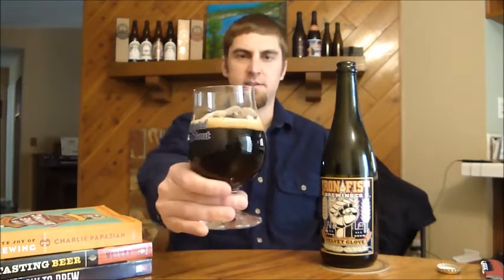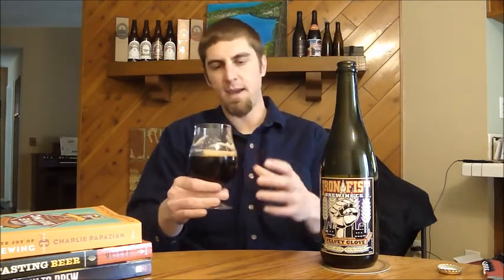Let's dig in — cheers! Yeah, the first thing you'll notice is that this beer is very creamy, that's really nice. A lot of Imperial Stouts generally don't have oats in them, and oats really give a nice creaminess to a beer.